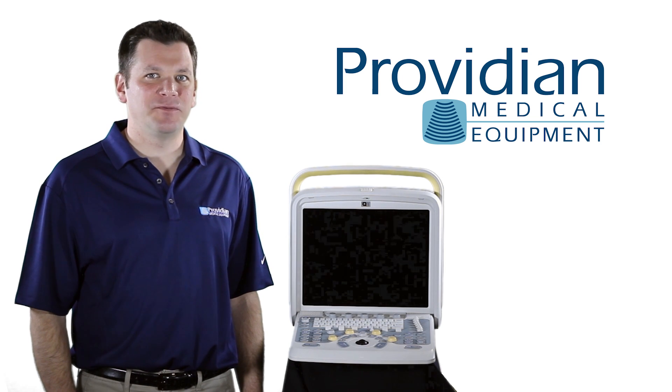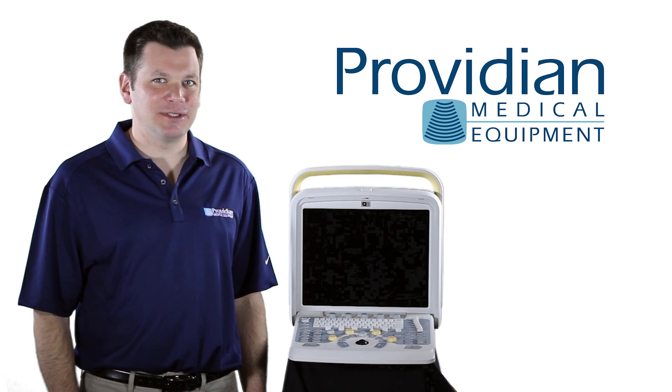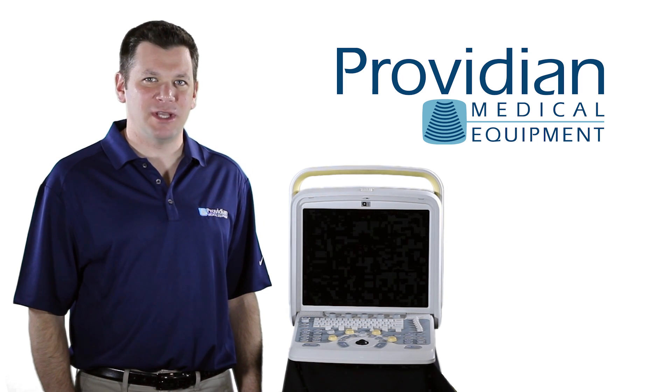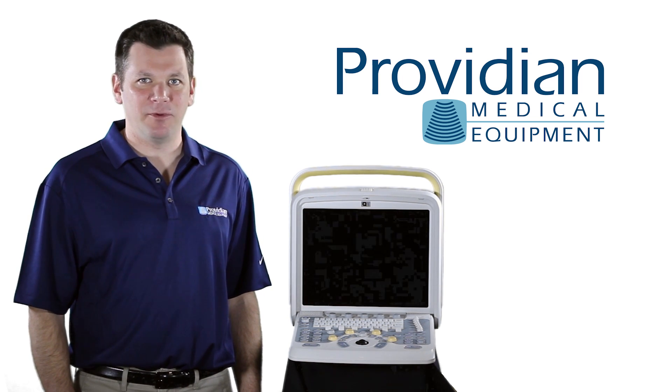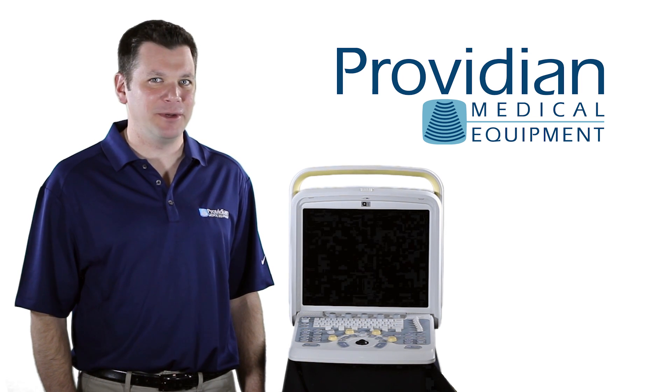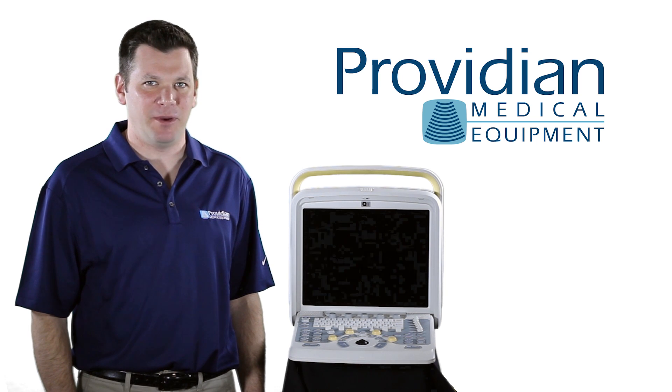The Q5 also features 4D obstetric imaging. I was unable to test it at the time of this review, but as most affordable portable ultrasound machines go, they're typically capable 4D machines and ultimately designed for OBs or other radiology departments who will be doing a limited number of 4D ultrasounds for their patients.